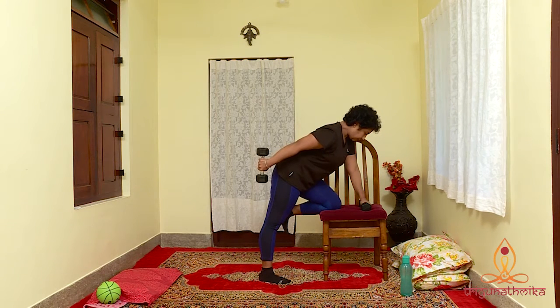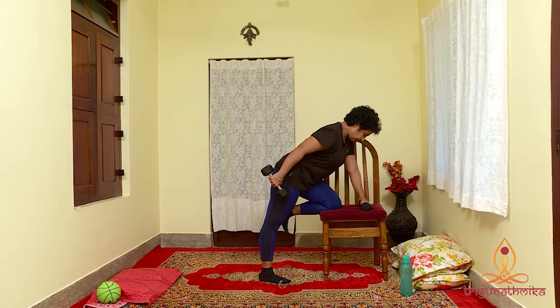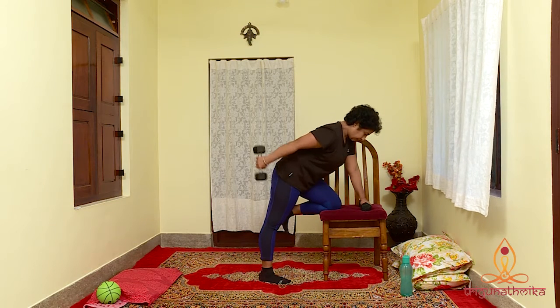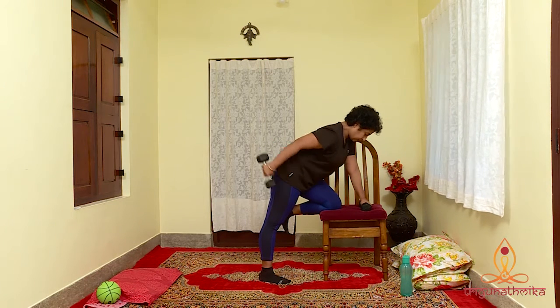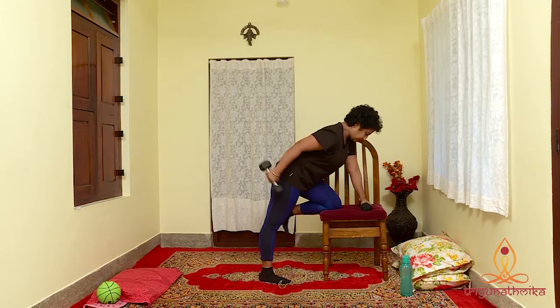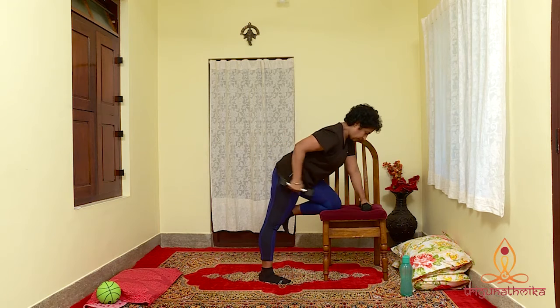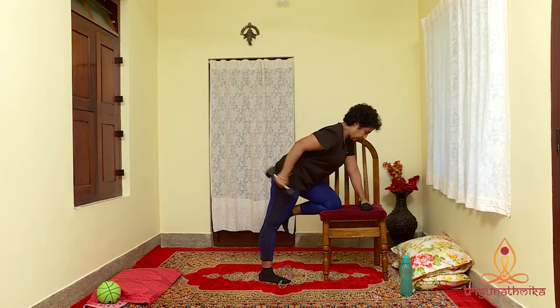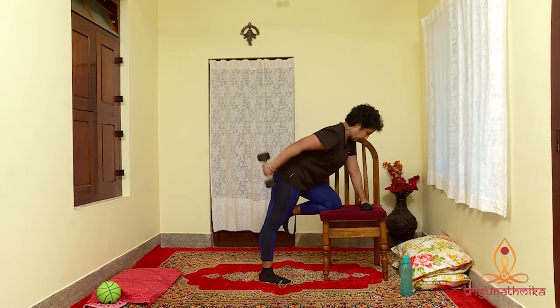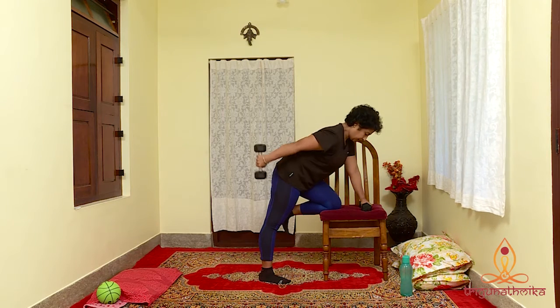Do not swing your arms. Repeat it 10 times: 10, 9, 8, 7, 6, 5, 4, 3, 2 and last one.